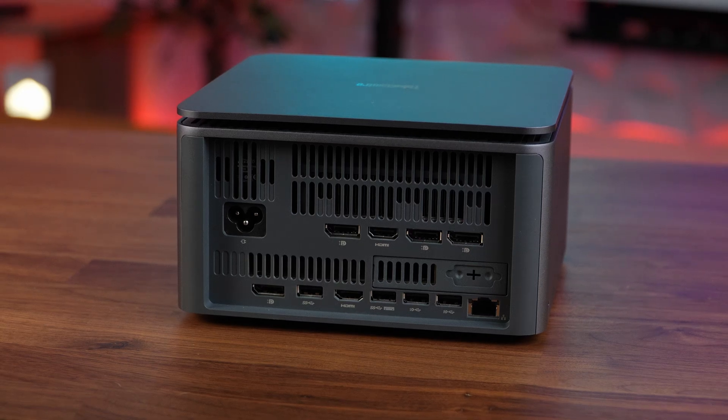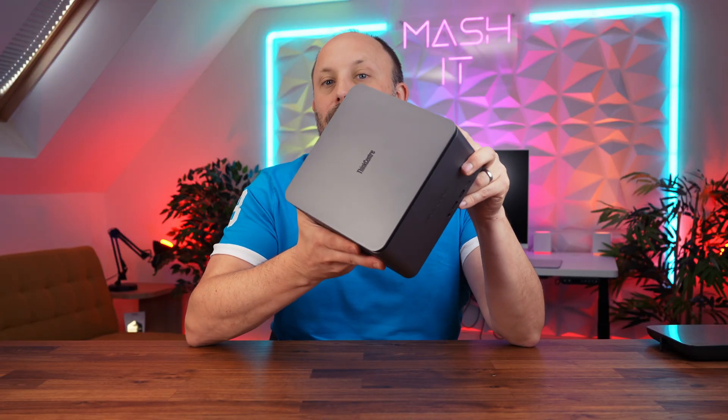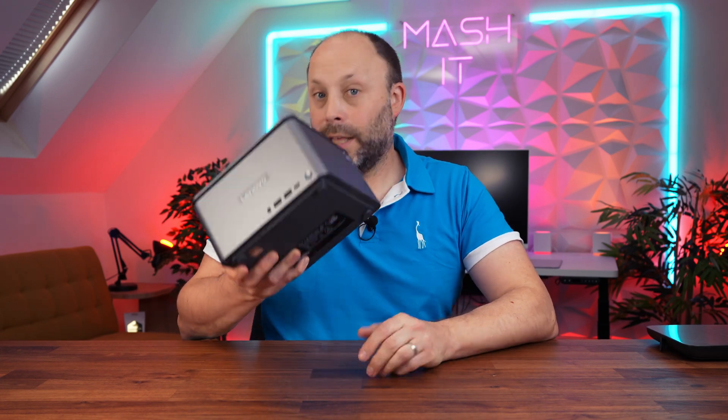So that's my thoughts on the ThinkCenter Neo Ultra — a cute little desktop replacement in a tiny package. I'd love to know what you think: would you consider something like this to replace a full-size desktop, or do you think it's just not enough power for the price? Let me know in the comments below and I'll get back to you. Thanks for watching.